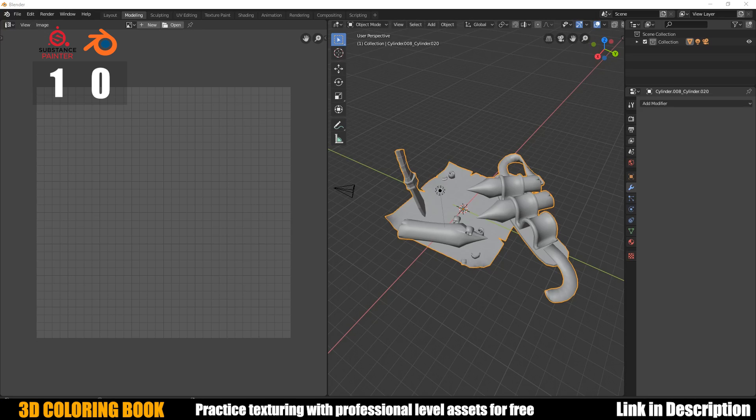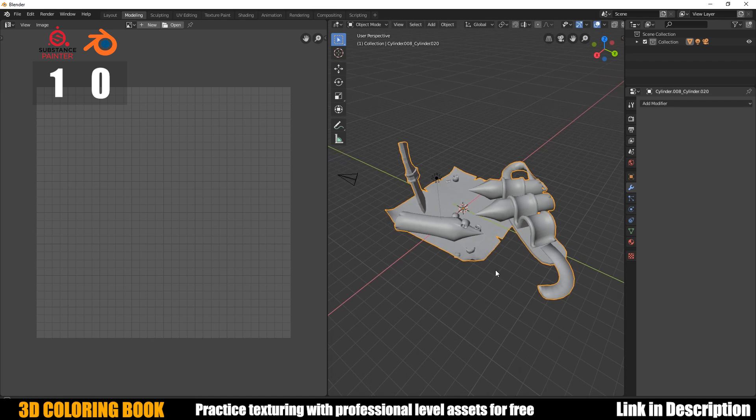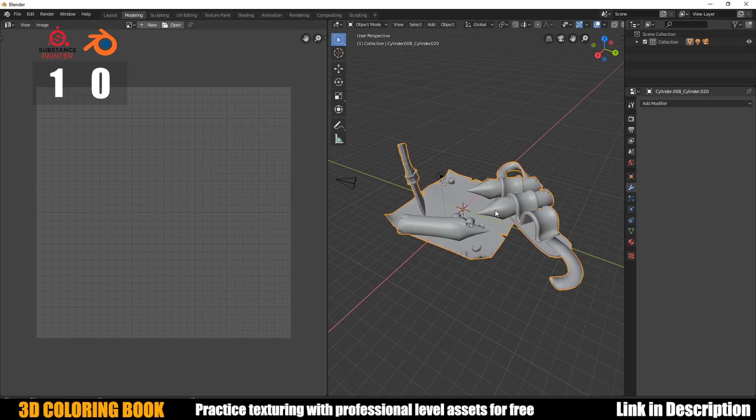Now that we've seen a medium-to-higher poly asset, I wanted to drop it down and try a lower poly asset to see if maybe Blender has the edge when it comes to lower poly, because it might have better edge detection. I've got this asset that's available for free in my 3D Artist Coloring Book. Let's go ahead and unwrap it and see how it turns out.